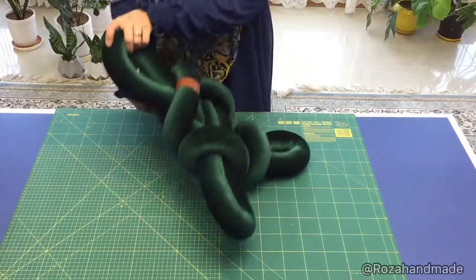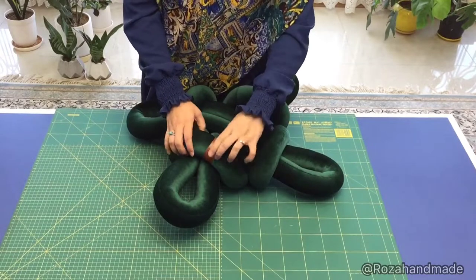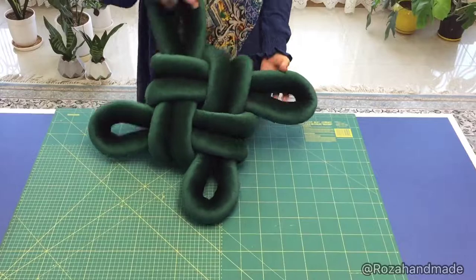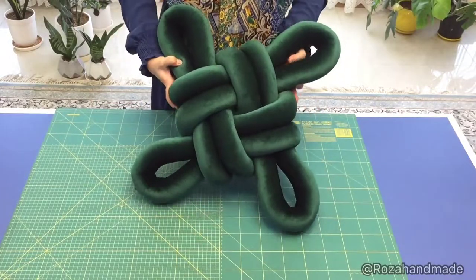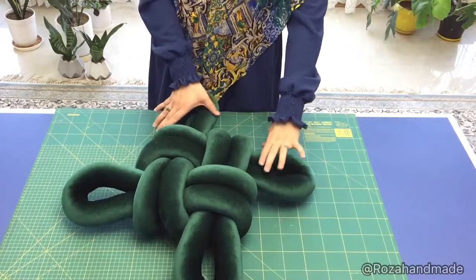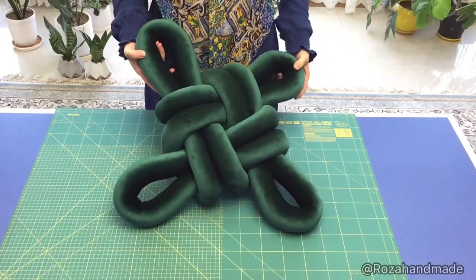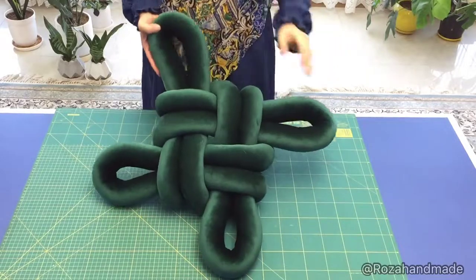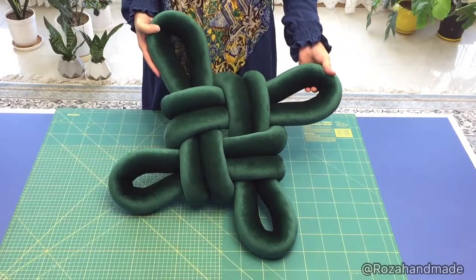I finished sewing these two together and covered it with a border as you can see — it is done. Look at it, it's a very easy and nice pillow that you can make at home and enjoy. I wish you enjoyed watching this video.